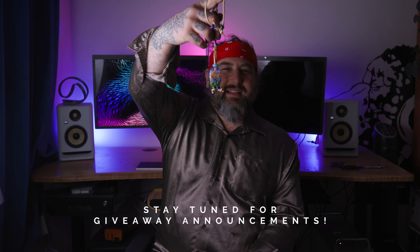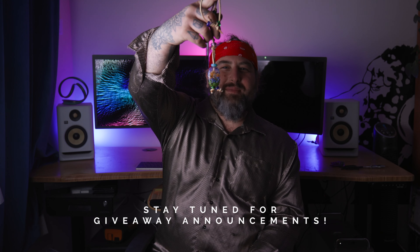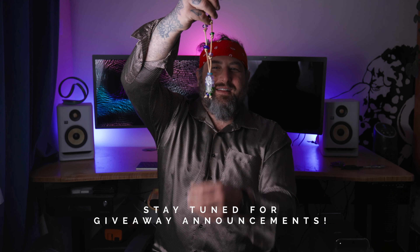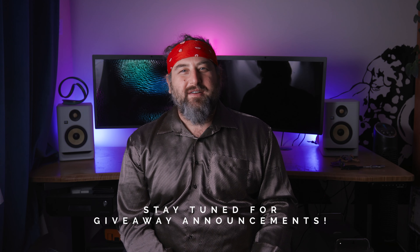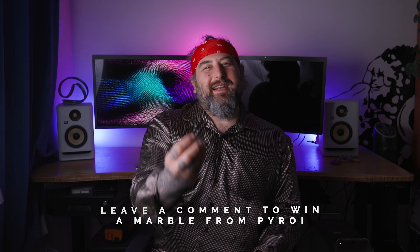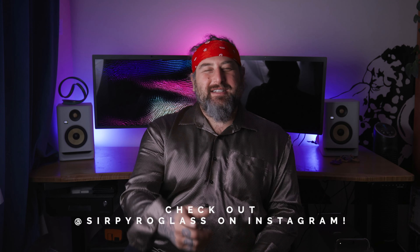Make sure you stay tuned to the end of the video because we're going to be giving away this amazing necklace that Diane, the Queen of Green, and I made together. It's so beautiful with these pastel colors. This week we're also giving away another pair of diamond shears from Mountain Glass Arts. We're also giving away this marble that Pyro made — we really wanted to thank him for coming. Check out his Instagram, SirPyroGlass. We'll see you in the shop.